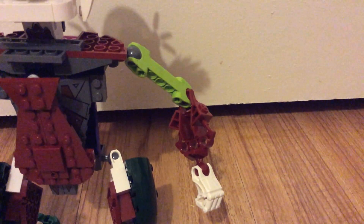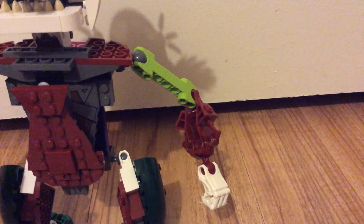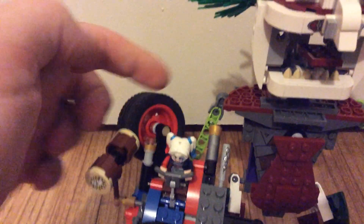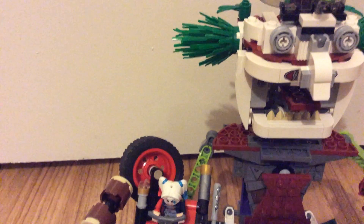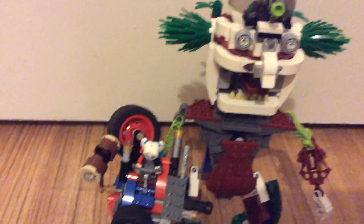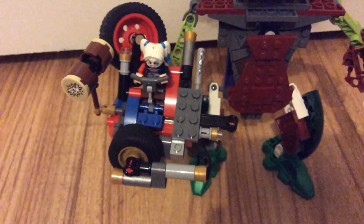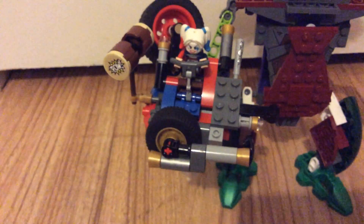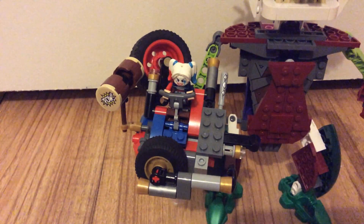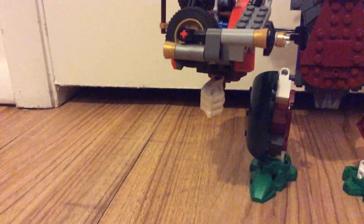The arms over here, as you can see, are just built out of some Bionicle pieces. And over here it's pretty much the same, except there is the friction extender that was released with CCBS. And also there's a giant little Harley Quinn sidecar area attached to the wrist.